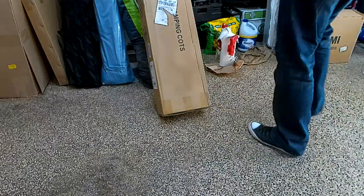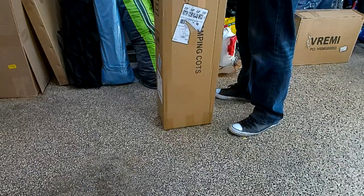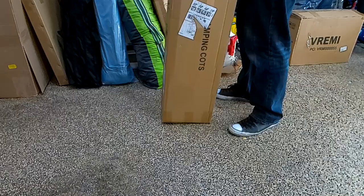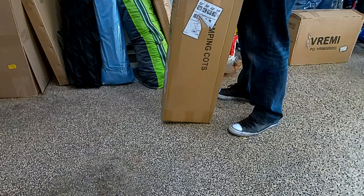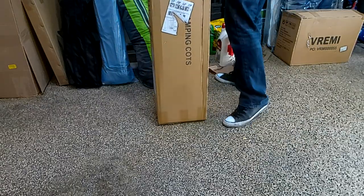Hey, how's it going? So today we're unboxing a camping cot from CoraCamp. It's a pretty nice heavy-duty one. I have one of these ultra-portable cots, but this one's a little bit beefier and a little bit more comfy.